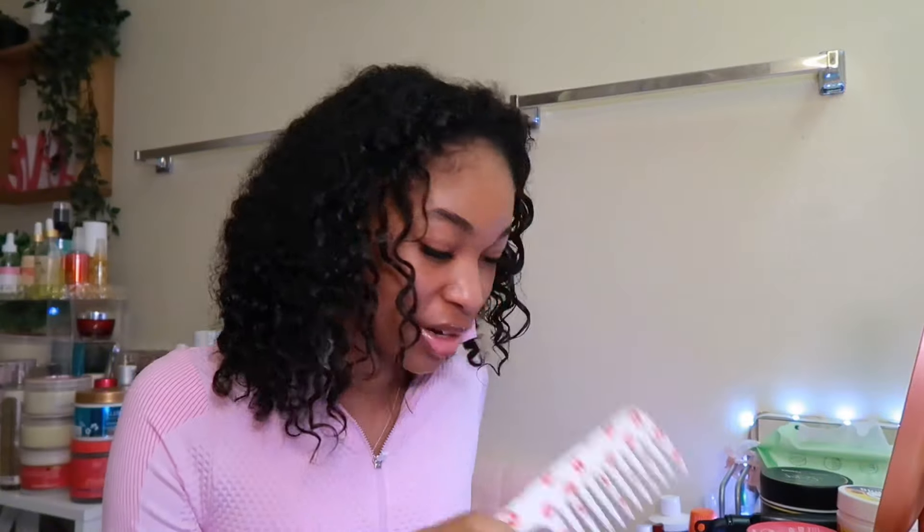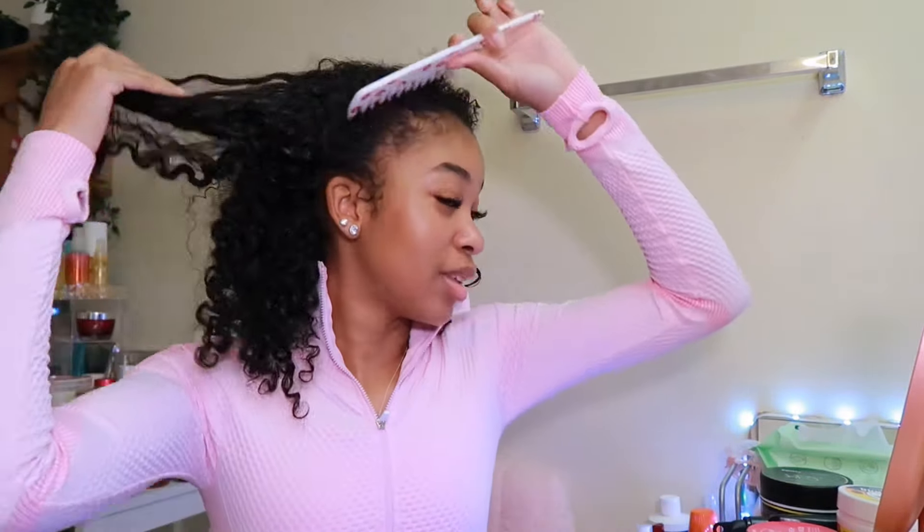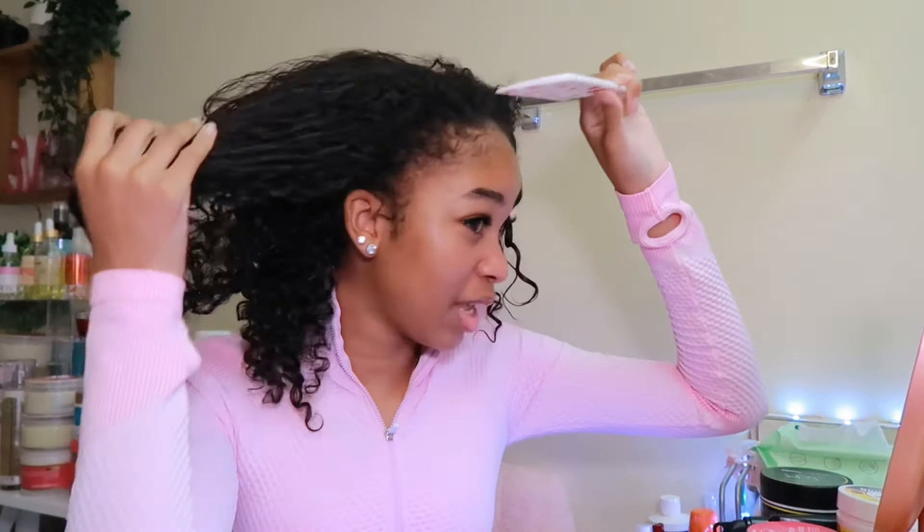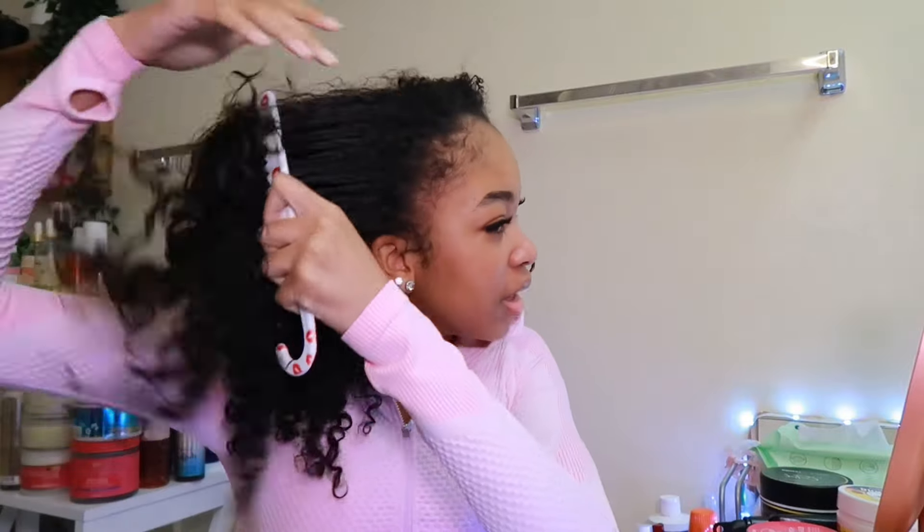First things first, you want to get a detangling brush — whatever you use to detangle your hair. Today I'm going to be using this comb; I usually use my Denman brush but I don't feel like going to get it. You just want to detangle at the top — you don't want to comb out all the curls because you want it to look curly at the bottom.